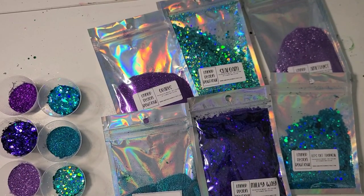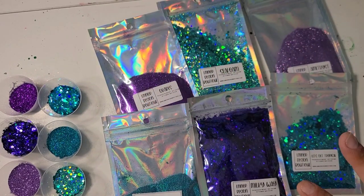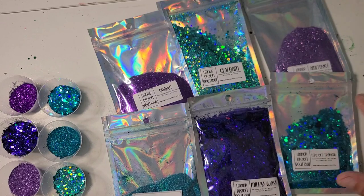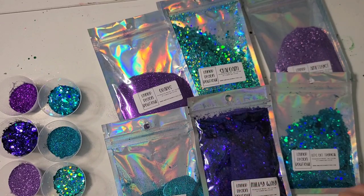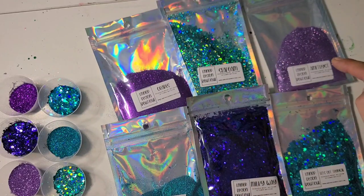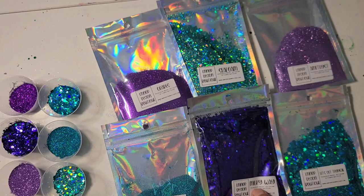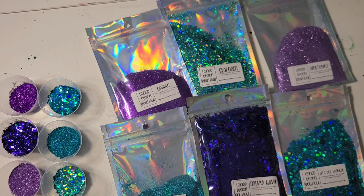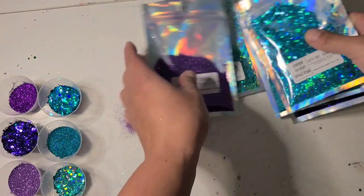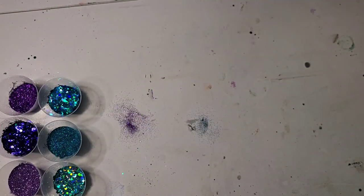Today I am starting on a Milky Way cup - it's gonna be all purples and turquoise teals with white for the topper. These are all LMNOP glitters: I have Grapes which is a fine, Seafoam which is a chunky mix, Amethyst which is a fine, Surfs Up that's a fine, Milky Way that's a chunky mix, and Let's Get Tropical which is a chunky mix. That is everything and I'm just gonna get started.